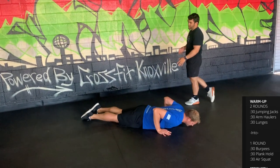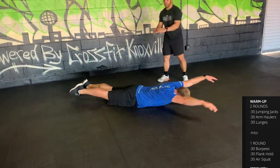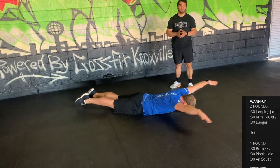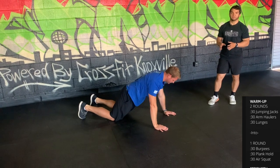Next you have arm haulers — drop down to the superman position, the arch position. Take your hands from the top to the glutes, just touching the thumbs on the glutes, then reaching overhead, moving through that nice range of motion.